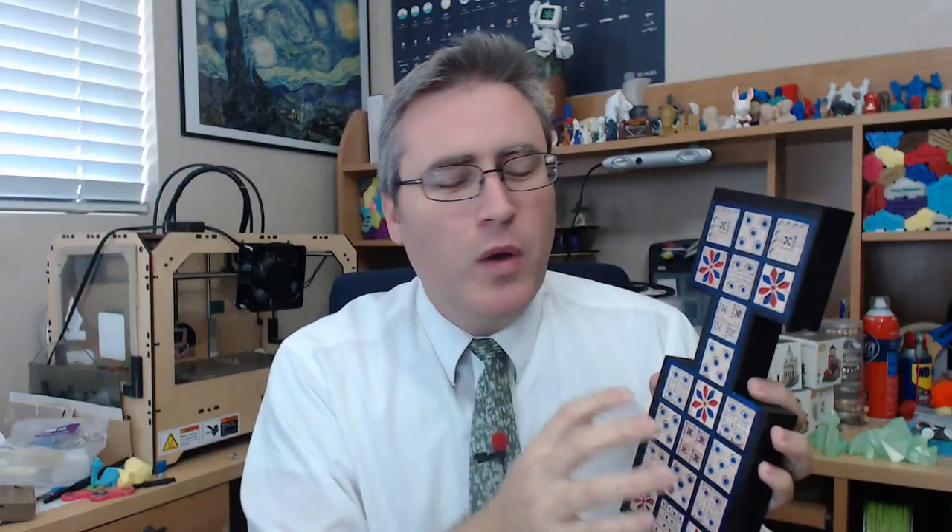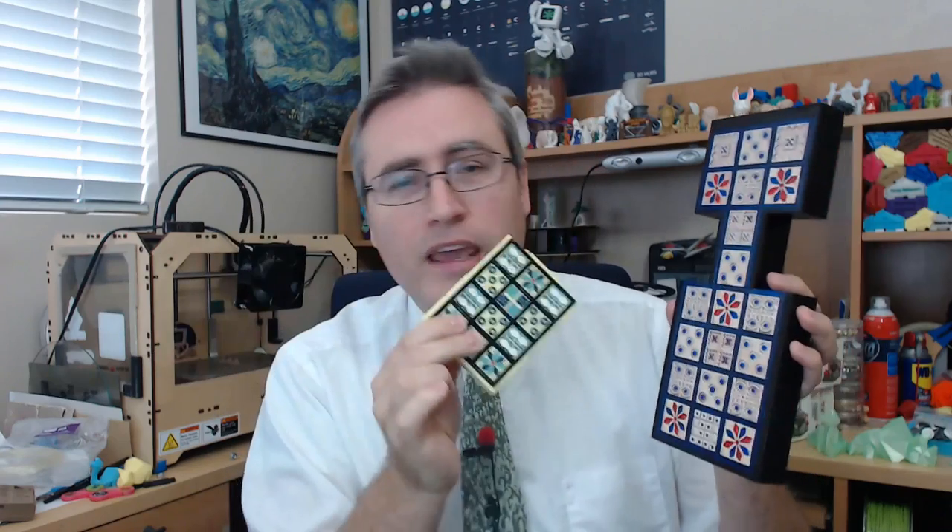My first thought was to make a stencil — something you could snap over top of the board and then just spray paint it down. While making a 3D printed stencil that I could move from one board to the other was viable on the smaller boards, when it came to the bigger boards I just didn't have a printer that could print something this wide. The stencils never made it tight enough to prevent bleed, so every time I tried using one I had to paint over it and start over. Stencils were out.